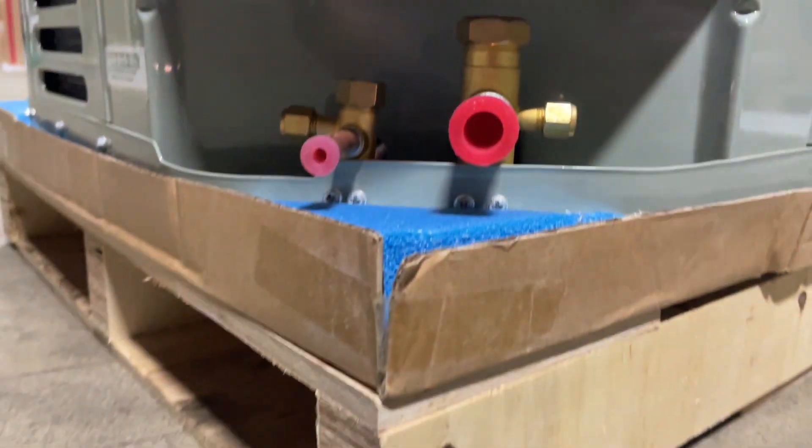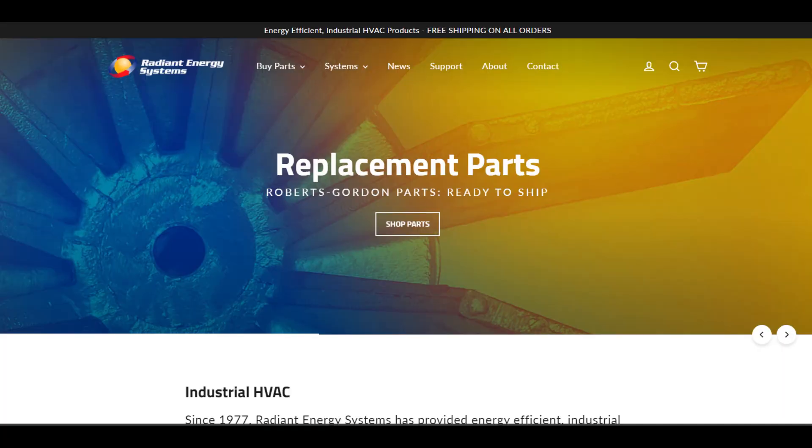Radiant Energy Systems is carrying replacement parts for Oxbox, and these can be found on our website at radiant-energy.com, or you can call us if there is something specific that you need and don't see on the website.